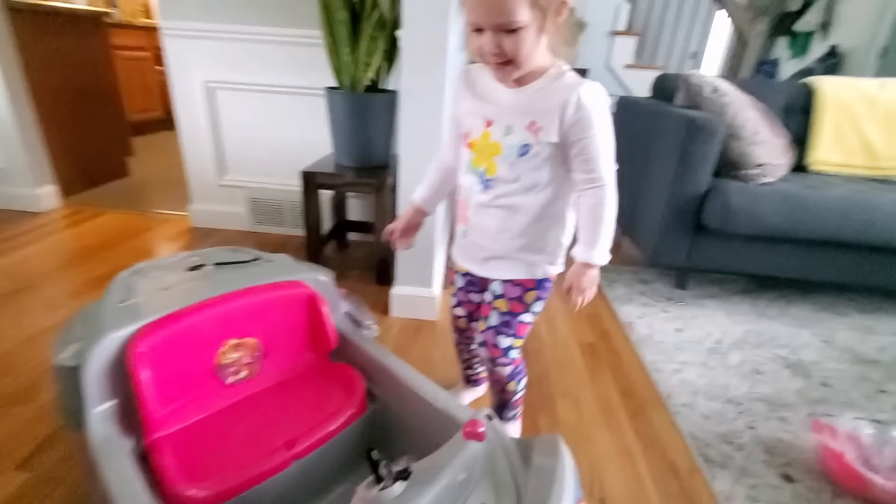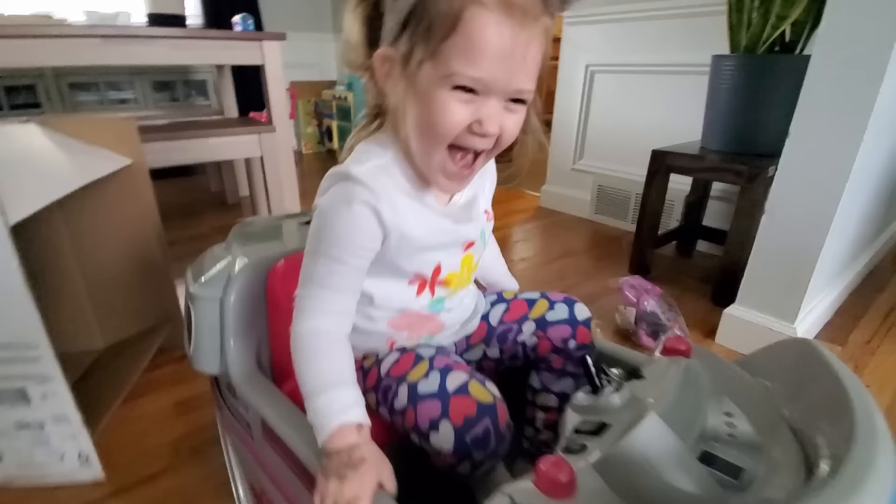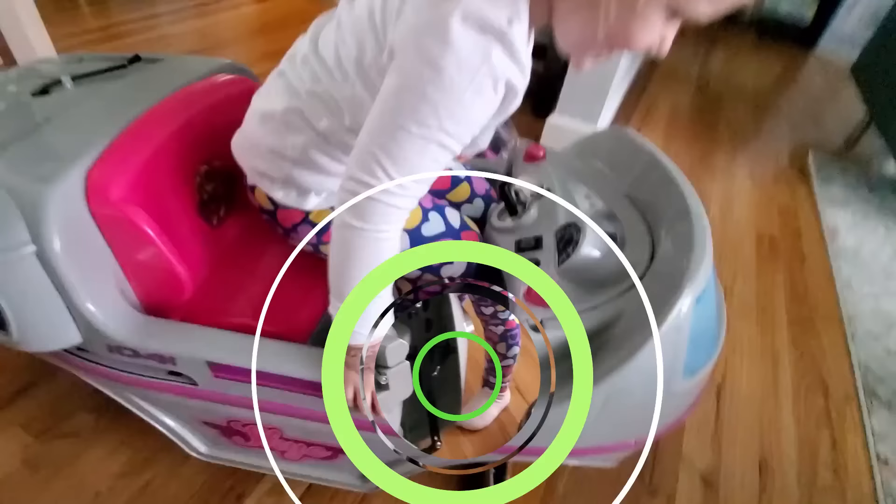Wow! How cool is that, huh? Yeah. You're sitting in. I think we need to put it all together first. Okay. Zuzah's ready to fly away. Oh! There she goes! It's shaky! Whoa!